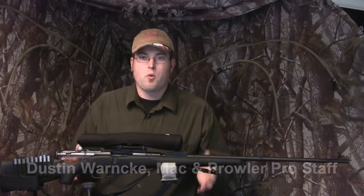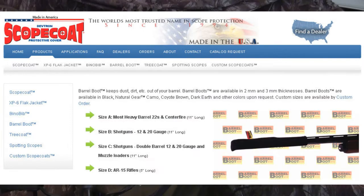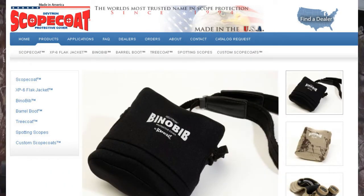Hi there, I'm Dustin Warnke with this quick segment about Scope Coat by DevTron. Scope Coat makes a wide variety of different products for covering the most important and most expensive parts of your firearm and other optics. They make Scope Coats, they make things for covering your barrel, and they also make bino bibs, which I've recently fallen in love with now that I own a pair of these.